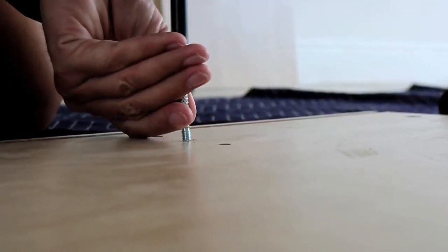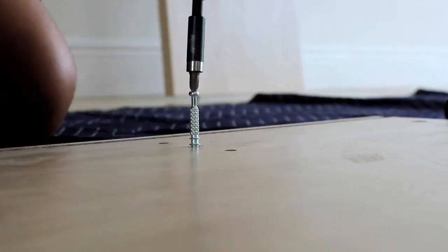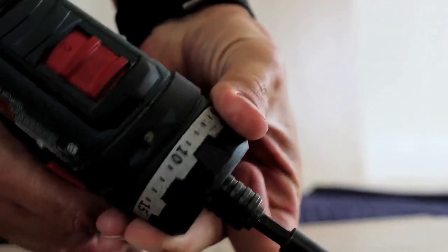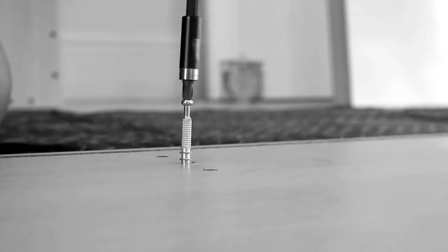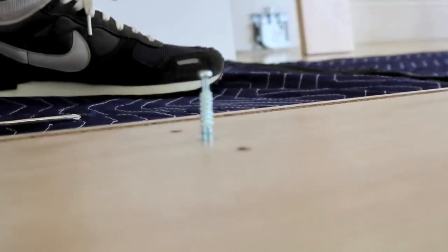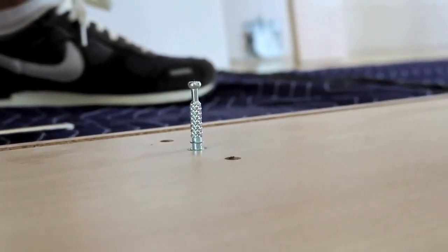Locate the area requiring installation of cam lock and screw. Insert cam screw into the hole provided and then tighten. If using an electric drill, please set to medium power. It is important to not insert the cam screw too deeply. Look for a marker on the cam screw and screw in until the marker meets the surface of the panel.